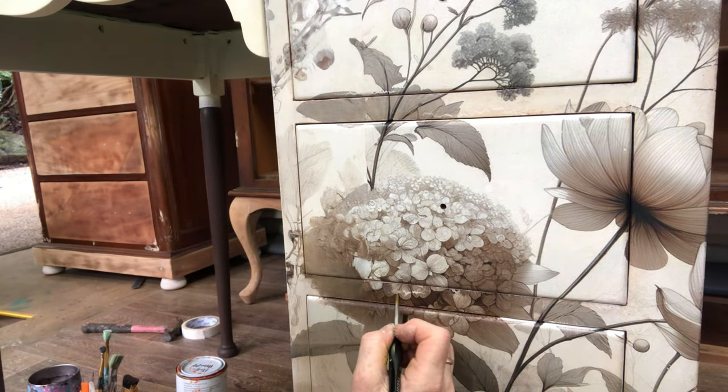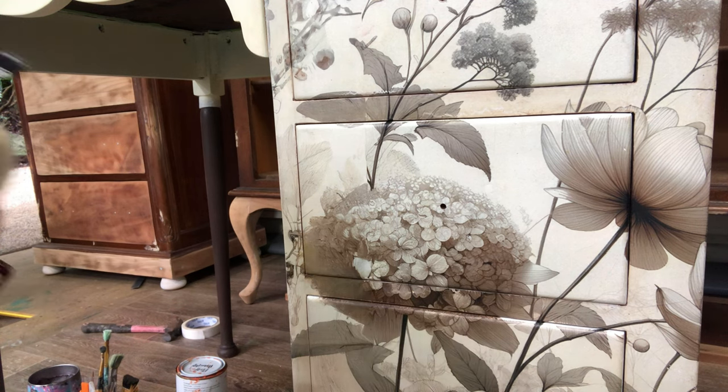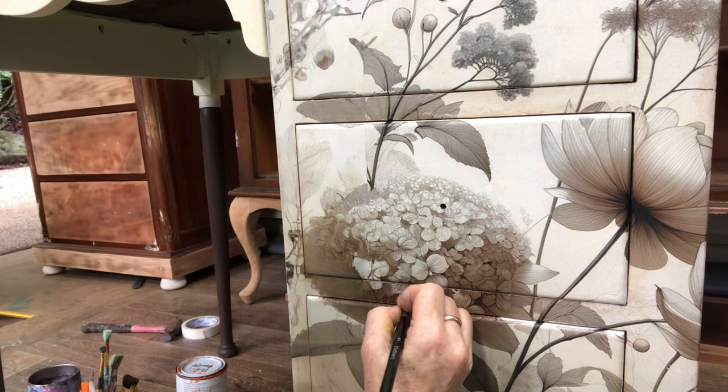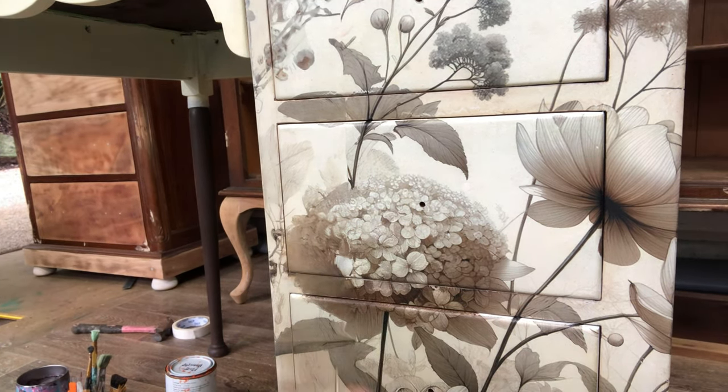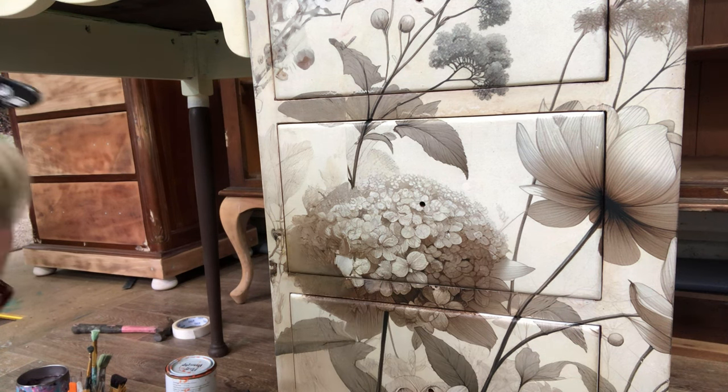Don't worry, we're going to seal again when it's all finished. I'm not apologizing for dragging this out a bit, but I did want you to appreciate how much effort I put into making sure that the finished product is perfect.